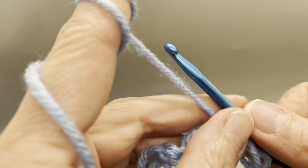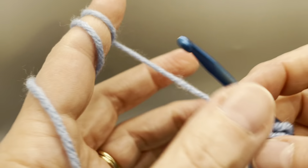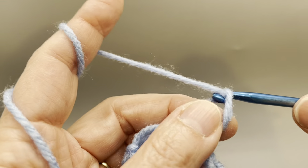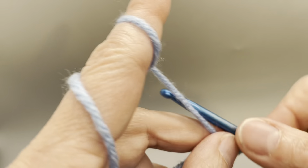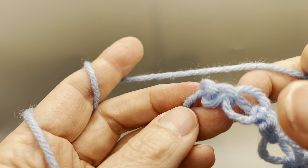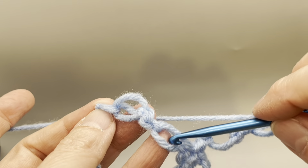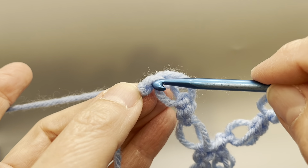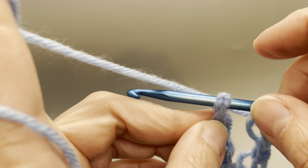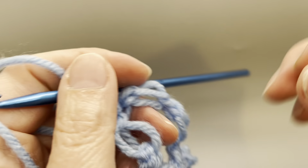We're going to do a regular single crochet, and two more. We're going to do a single crochet, and we're going to do a single crochet at the end of this knot. And that ends our first row.